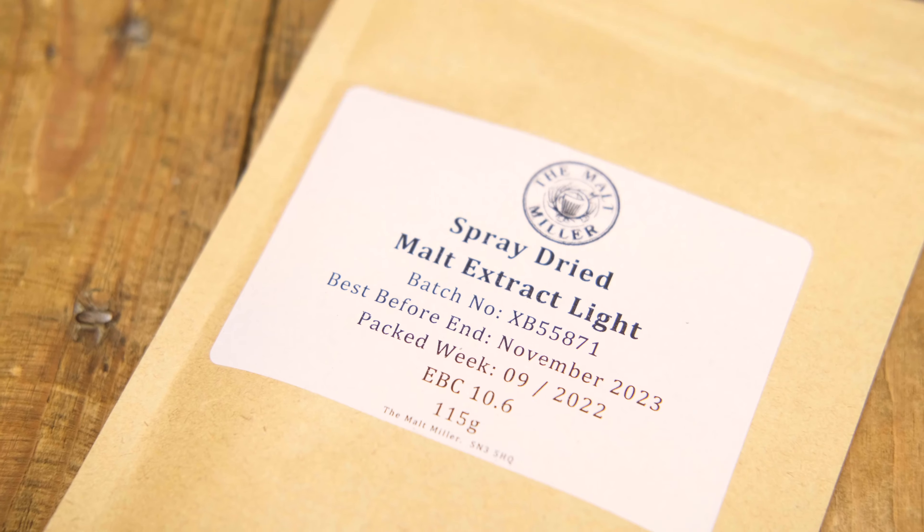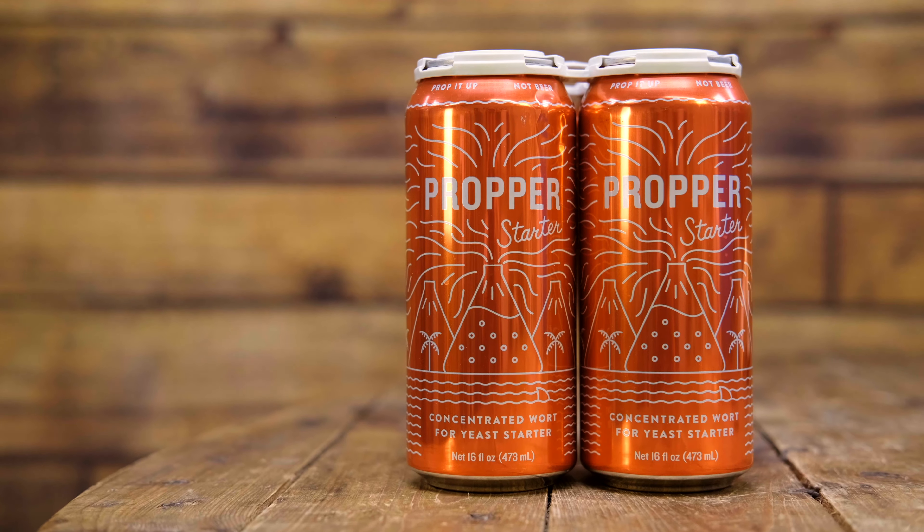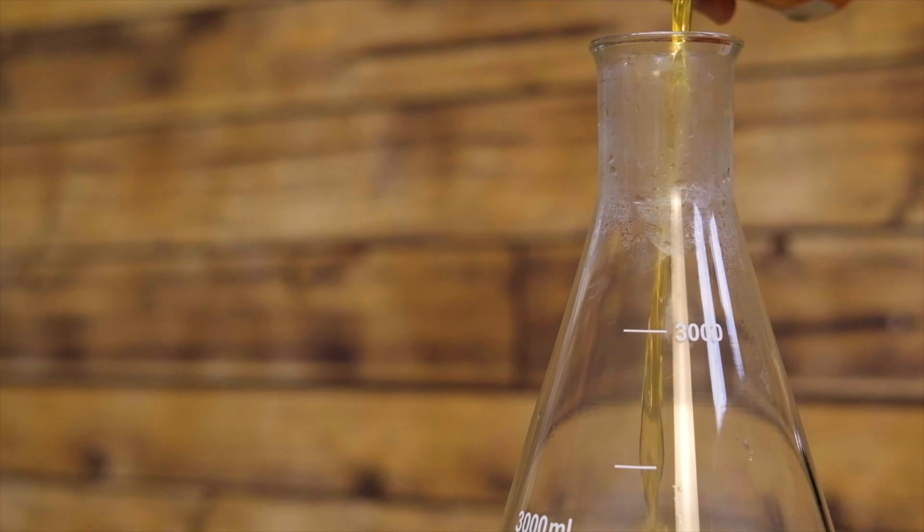We need wort for our yeast starter. To make that wort we can freeze some of our previous batch of unfermented beer — a super cheap, super easy way to do it, just freeze a couple of litres. Or you can boil up some dried malt extract to make a couple of litres of wort that way. Or the easiest way is to buy a can of proper starter wort, which will make you one litre of yeast starter really easily.